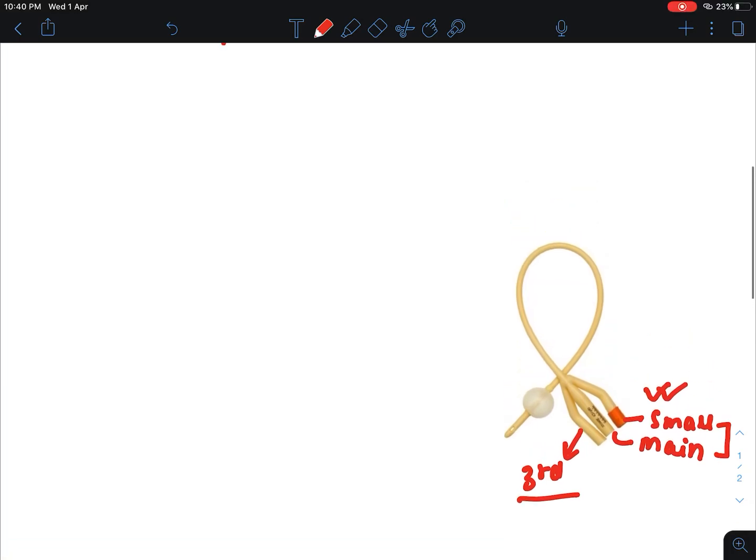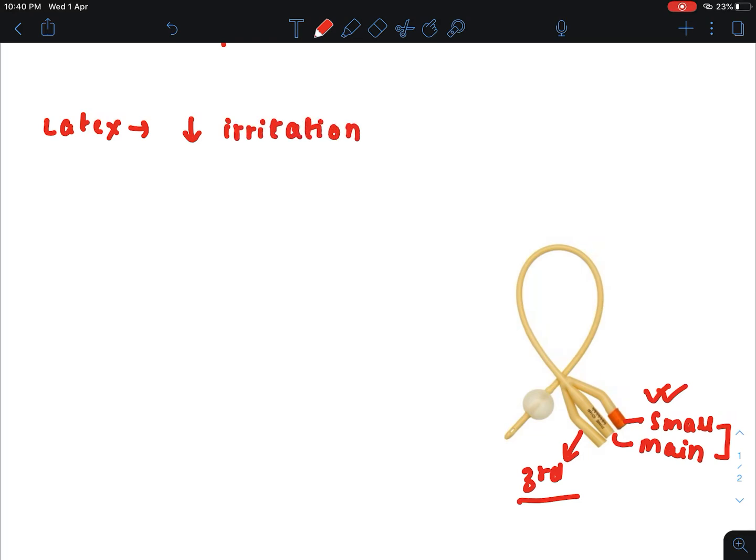This Foley's catheter is made up of latex. Why is latex used? It is because we have to use this Foley's catheter for prolonged purposes, and if used for prolonged periods it may make the environment of the urethra or urinary bladder irritable, or there can be formation of crust. But because of latex, there is less chance of irritation and less chance of crust formation. That's why latex is used in the Foley's catheter.